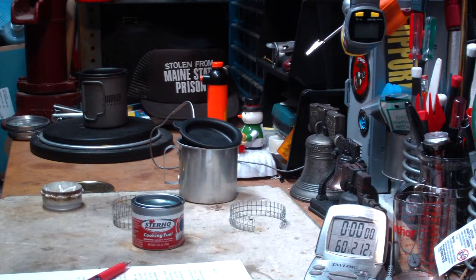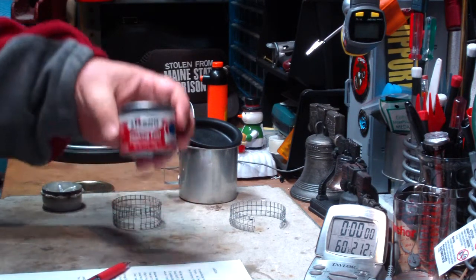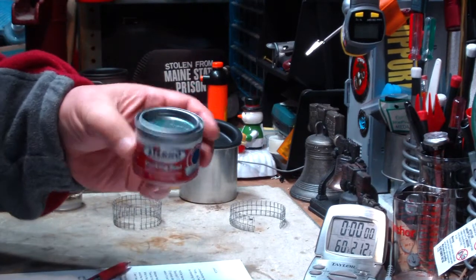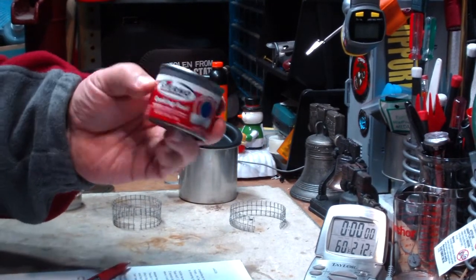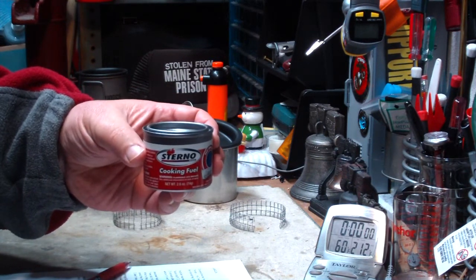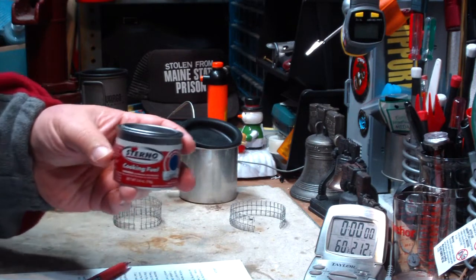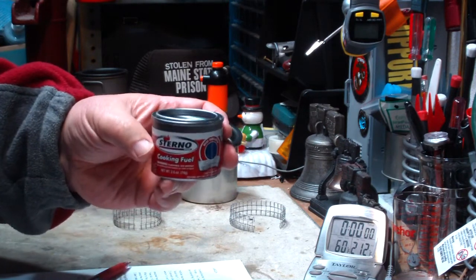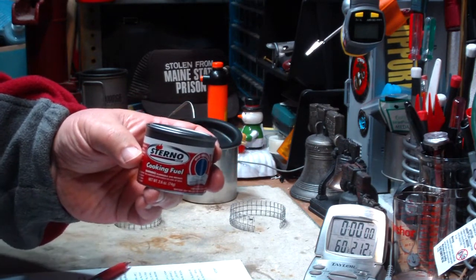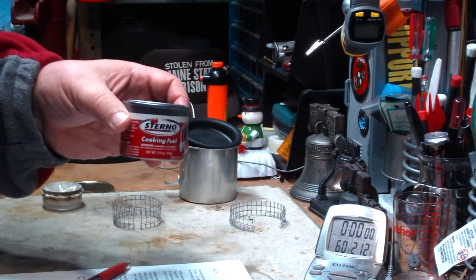I want to see if it's the methyl alcohol or the ethyl alcohol. On this small can — the 2.6 ounce — it cost about $1.75 per can, three cans for almost six dollars I think. But the refill of the methanol I put in there was pennies, so it's got to be cheaper to refill it.